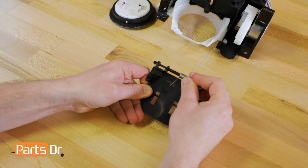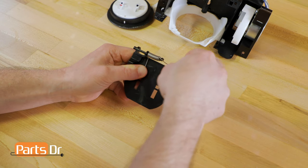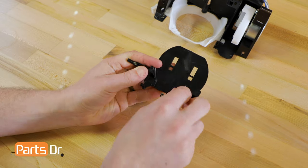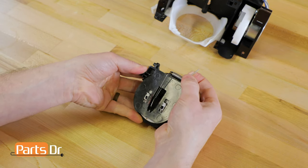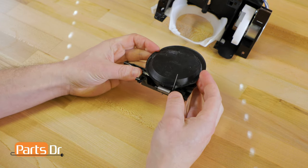We'll start with the end of the spring that has the shorter leg and slide it onto the shaft. Next, bend the longer leg of the spring onto the back of the cover. Then bend the short leg of the spring back and snap the two pieces back together. Make sure the short leg of the spring is on top of the rubber cover when you're done.